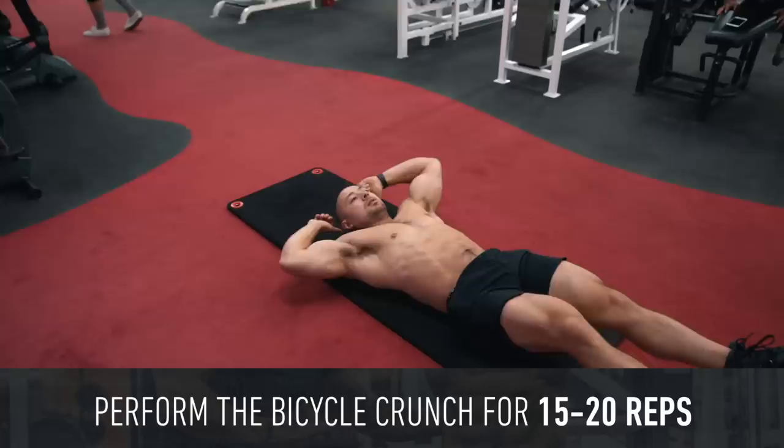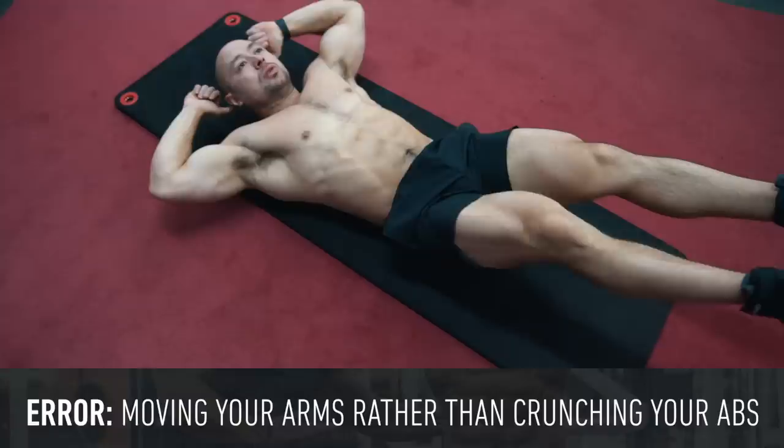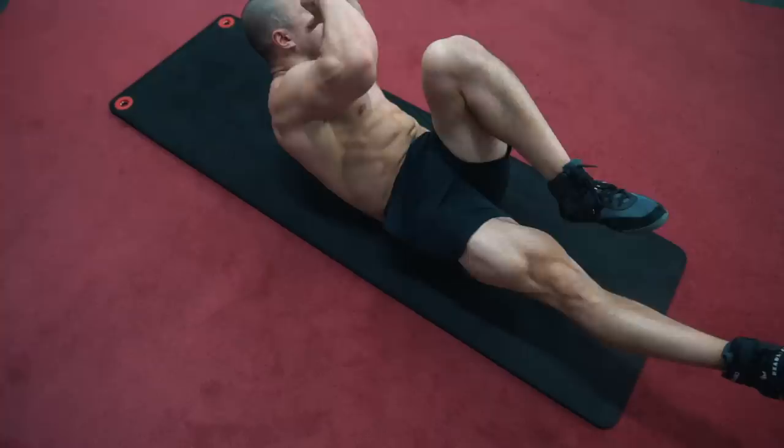Unlike the weighted crunch and the leg raise, the bicycle crunch is generally performed with a faster, more explosive tempo, so I'll program it for around 15 to 20 reps. The most common error is just moving your arms to touch the knee rather than actually crunching with your abs. Your arms should be locked into position and the elbow-to-knee contact should be created entirely from spinal flexion and rotation.